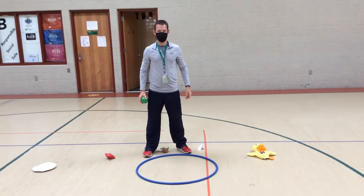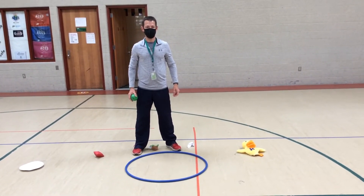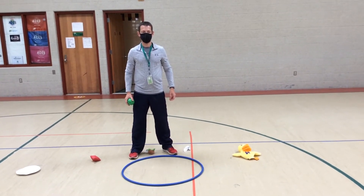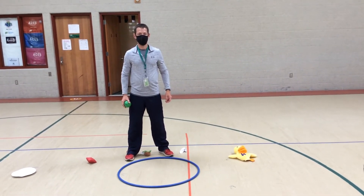Hello everybody. Activity number two — in activity number one we tossed the ball straight up in the air and it landed in the target. For activity number two we're going to build on that: we're going to catch the ball before it hits the target. Dave's going to toss it underhand and catch it in the air, two hands together, fingers up to the sky.